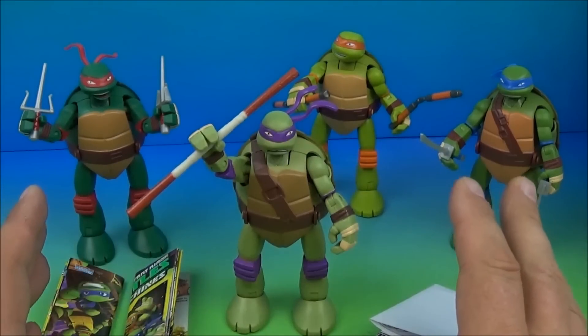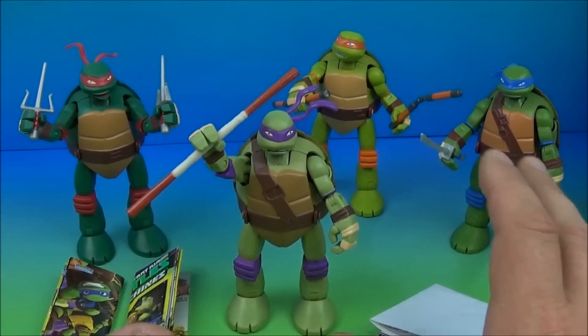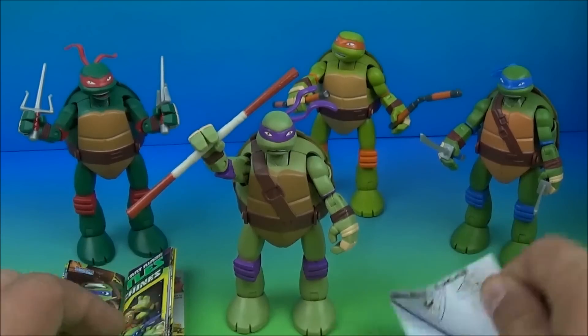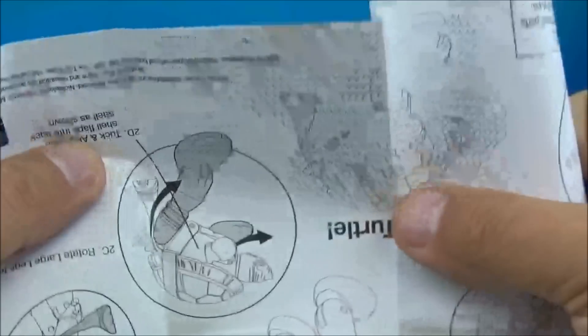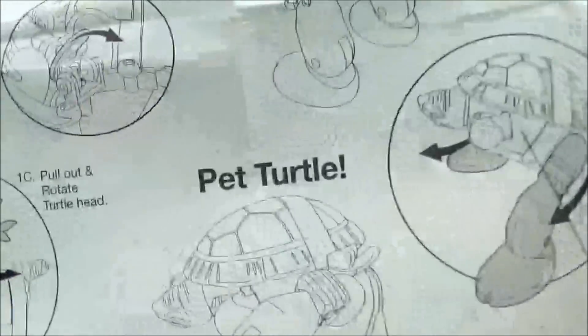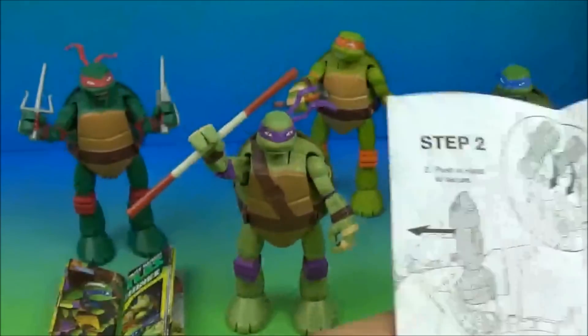Here they are out of their packaging and I gotta tell you they look kind of cool. I really like these. In each package you get a couple things — some advertisements and some instructions. It just shows you how things fold together, work, pop together, and turn these guys into little turtle shells.